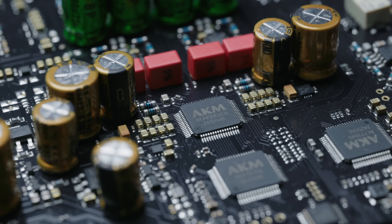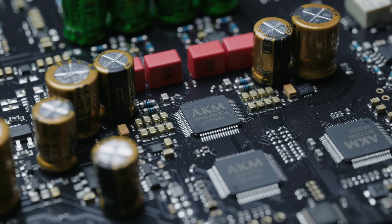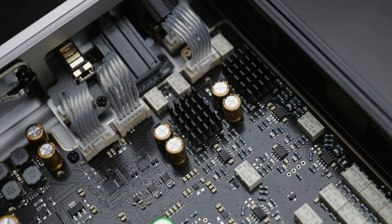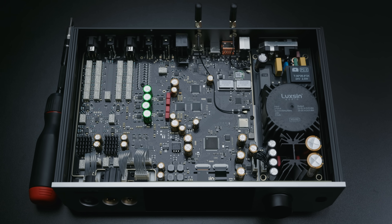The DAC inside is the latest flagship AKM4499EX chip, and it's also got a built-in op-amp based headphone amplifier. It can accept single-ended analog inputs if you wanted to run a secondary source, such as a vinyl setup, into this as your system hub. Though the analog inputs aren't analog through and through — they do get converted back to digital internally with an internal ADC, so not necessarily the best in terms of purity for vinyl or analog enthusiasts.